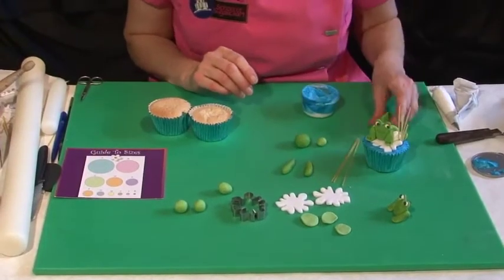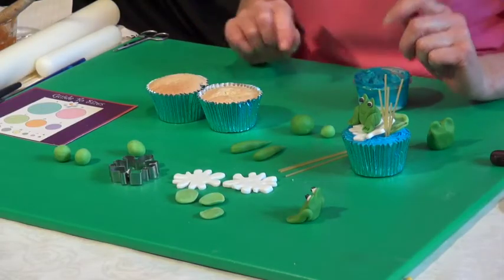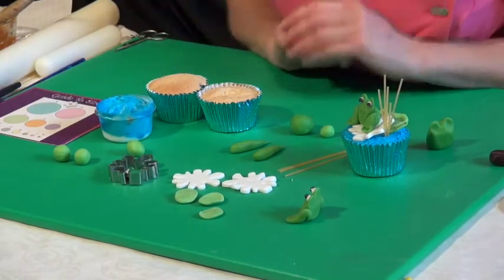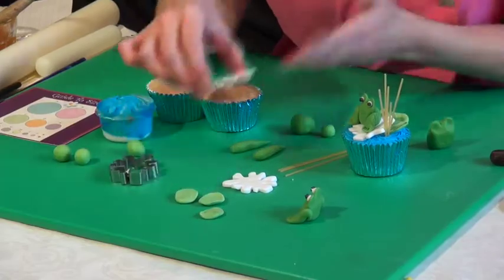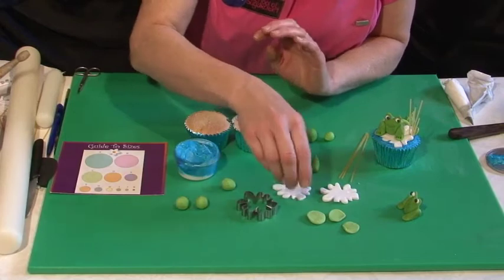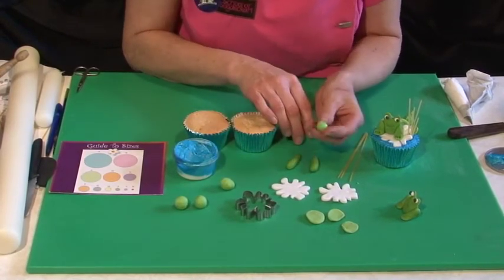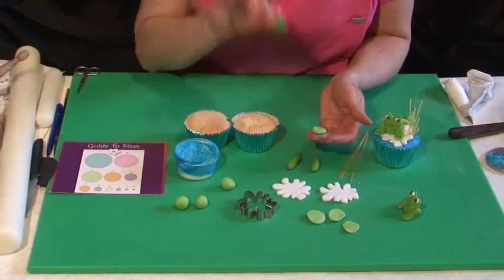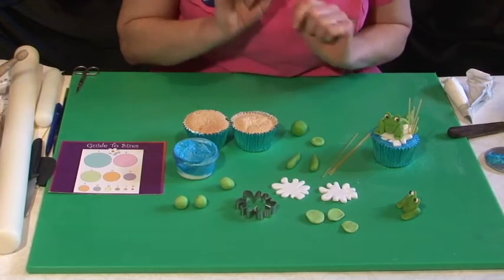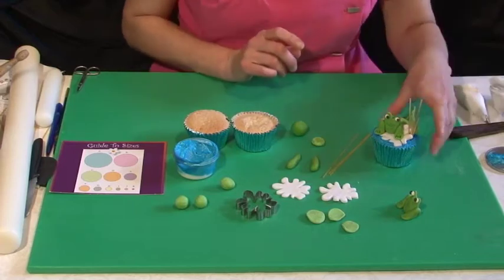To make this frog cupcake you need some cupcakes, preferably done in blue cases so it looks like water. I've got some blue royal icing or blue buttercream to put them on. We've got some little white flat flowers cut out with a funky flower shape cutter. You want two shades of green: a light green for the little leaves behind the lily pad, and a dark green for the frog. You also need spaghetti and, finally, white and black royal icing to pipe the eyes.